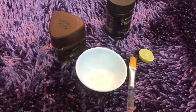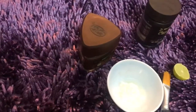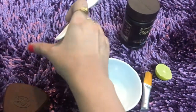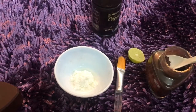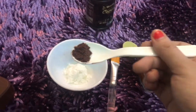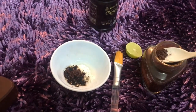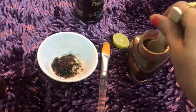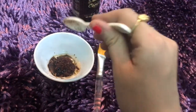So without wasting time, I am taking one tablespoon of coffee. You can see it is granulated. I am doing a direct mix, putting it in chunks into the bowl.